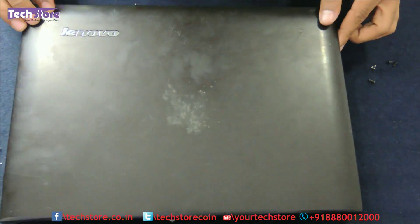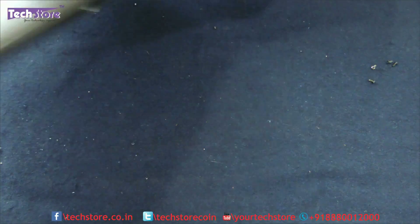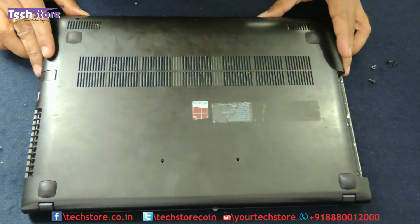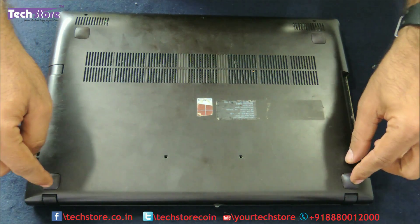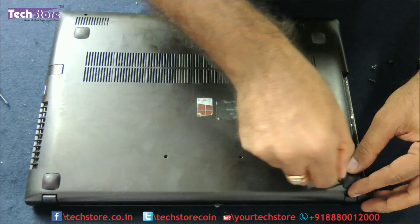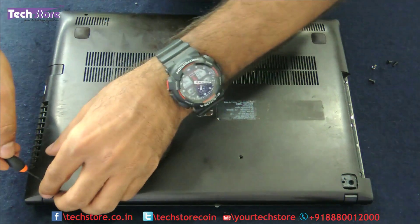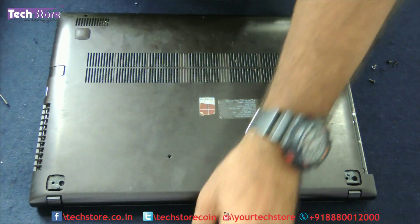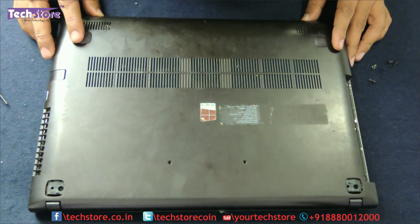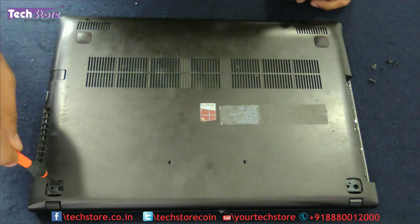Now close and flip the laptop. There are two screws hidden behind these rubber feet, so you just need to remove those rubber feet. The other two rubber feet don't have any screws below them, so those are not required to be removed.